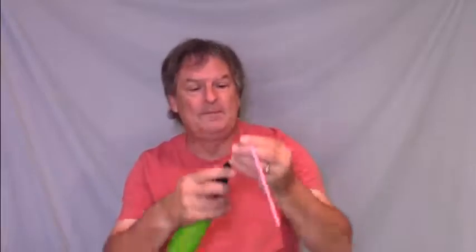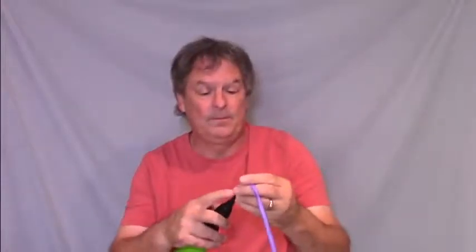Take two more balloons and inflate them all the way. Tie it off. Set it aside and then take a second balloon and inflate it all the way. Tie it off.